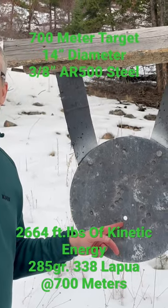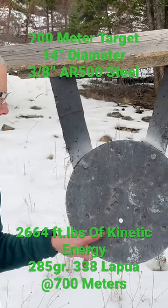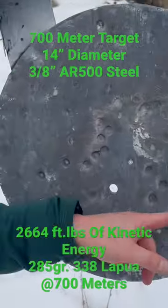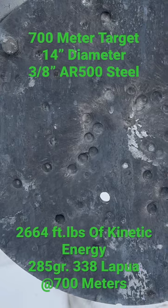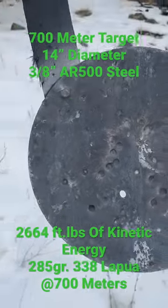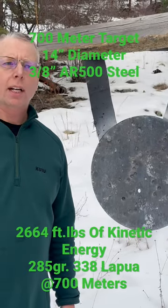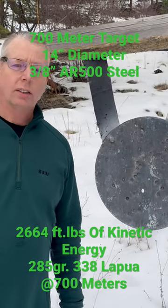I'm guessing that's either mother and I with the 3.38. And you can see the energy that we still have at 700 meters with those bullets, with that heavy caliber. I got more steel if I need to replace this, but for now she's still good. It's been up here for like two and a half years, and let's go shooting.